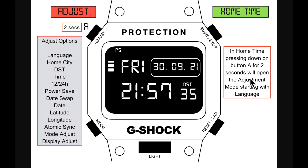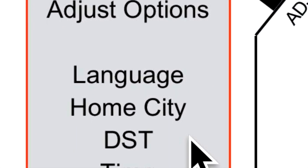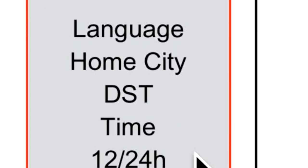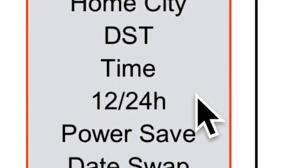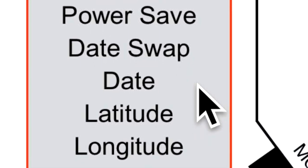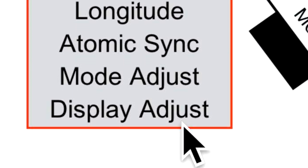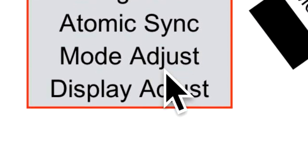From the backlight in home time, let's cover the adjustment side. The adjustment options include: language, home city, daylight saving time, time 12/24-hour, power save, date swap, date, latitude, longitude, automatic sync, mode adjust, and display adjust — the last two being new ones you have not seen before.